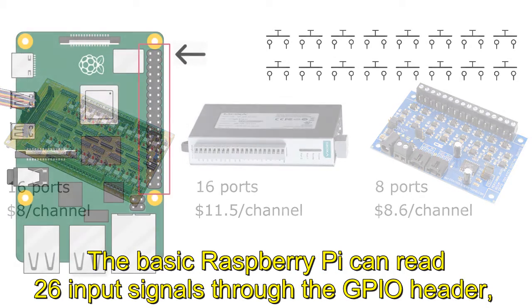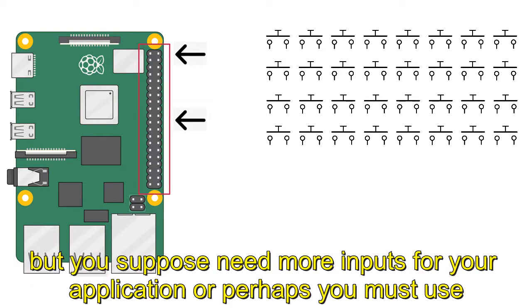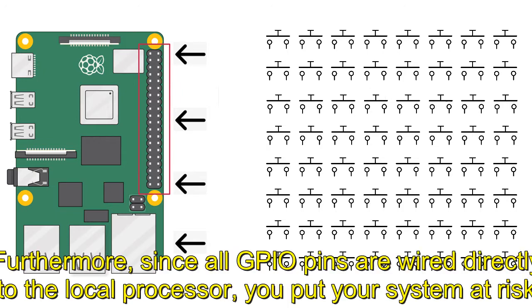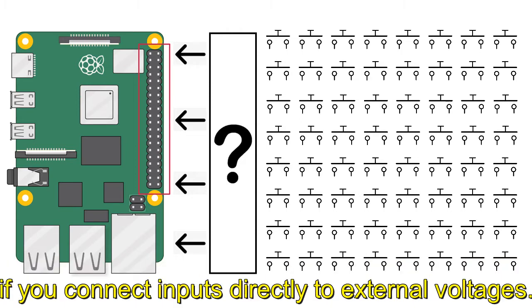The basic Raspberry Pi can read 26 input signals through the GPIO header, but you may need more inputs for your application, or perhaps you must use some of these pins for other functions. Furthermore, since all GPIO pins are wired directly to the local processor, you put your system at risk if you connect inputs directly to external voltages.